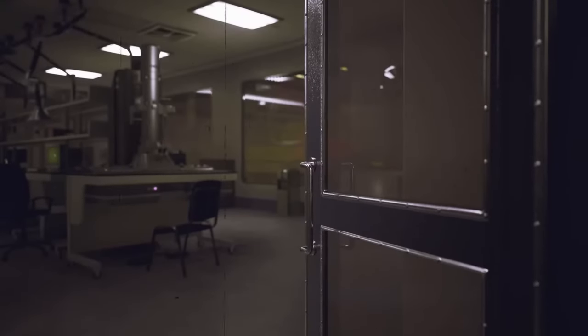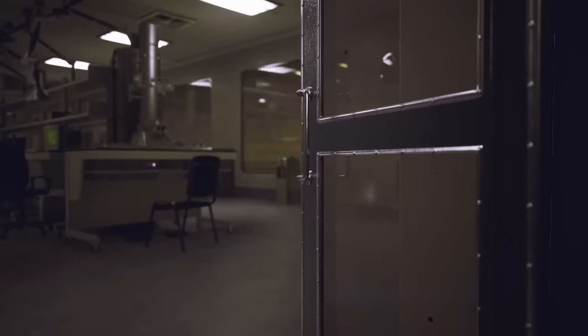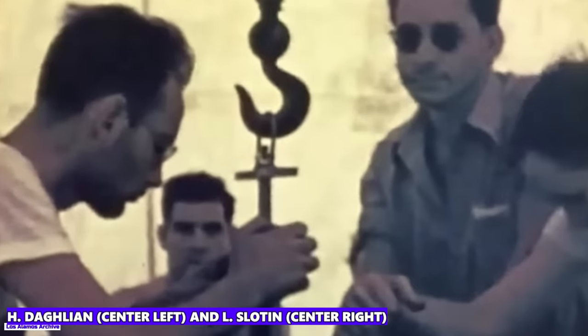Now, you would think that after this incident, the safety precautions at Los Alamos National Lab where the accident happened would have been increased. Not really, it has to be said. Because less than a year later, on May 21, 1946, the next tragic accident occurred. The physicist Louis Slotin — incidentally a good friend of Daglian — was working on the Demon Core.